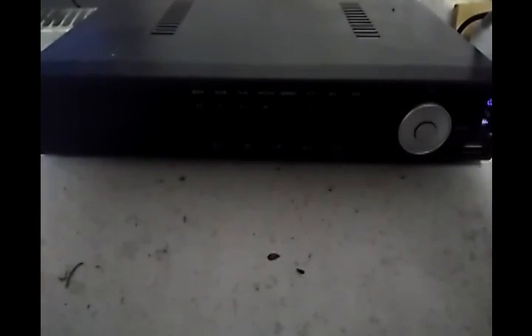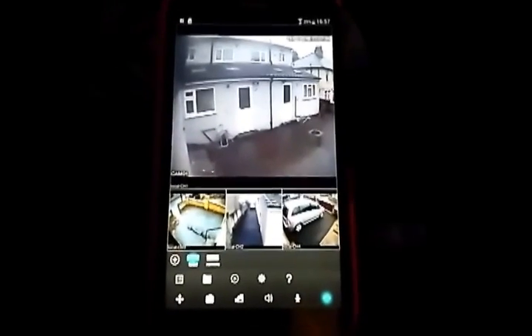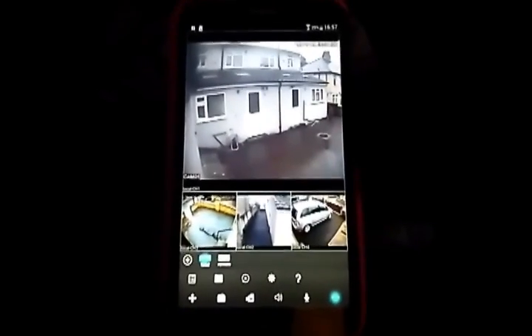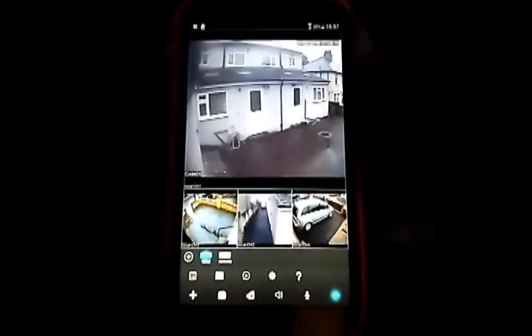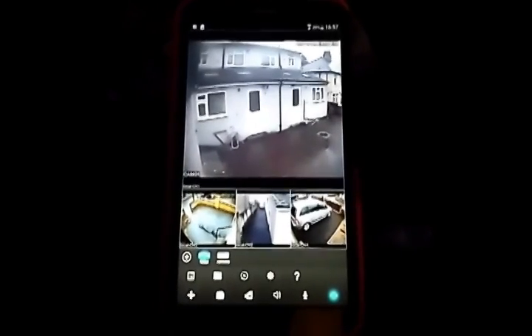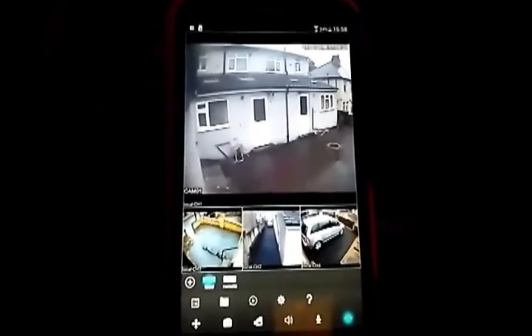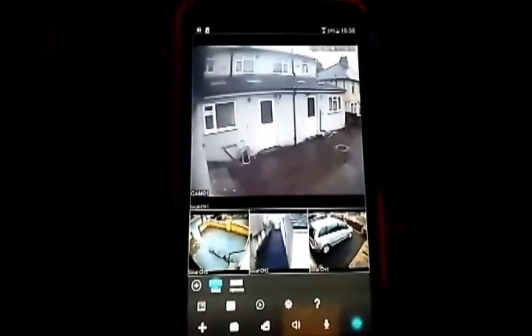I use an app called Goo Link — the box suggested a different app but I prefer this one. This is a remote view of the DVR on a handheld device. This is a Samsung Galaxy Tab 3 running Android with the Goo Link app, and it works quite well. You can see the picture from all four cameras, connected via Wi-Fi to the same router that the DVR uses via the USB dongle.